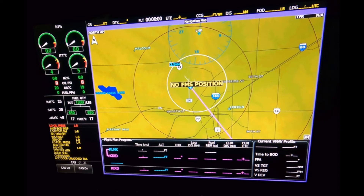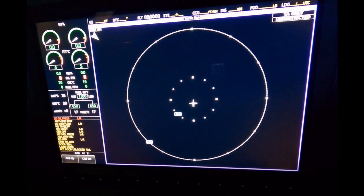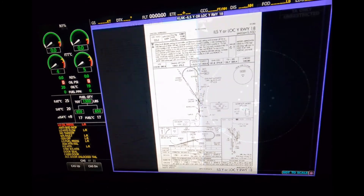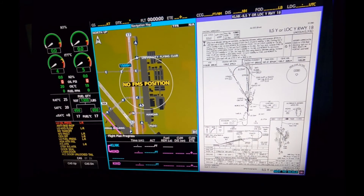With this multi-function display, I can look at all different kinds of things. We've got the moving map, and I can overlay traffic and weather with this. I can also do a dedicated traffic system in a split screen, or full screen. You can have a weather page, TOS, and you can even do charts. This display can split screen, so the pilot and co-pilot can look at different things at the very same time.